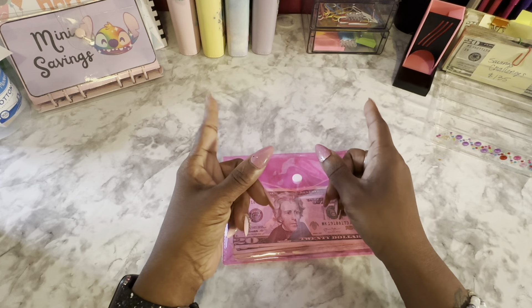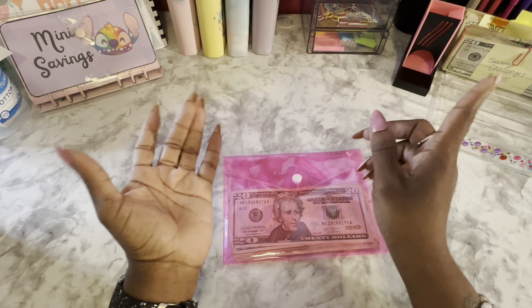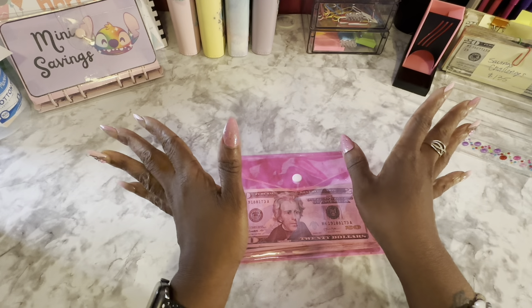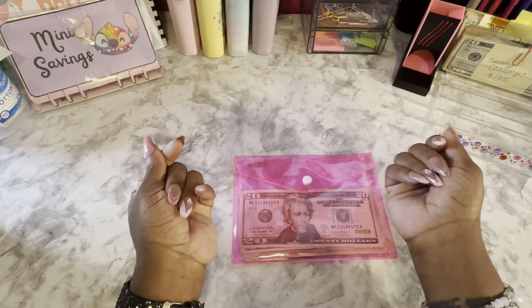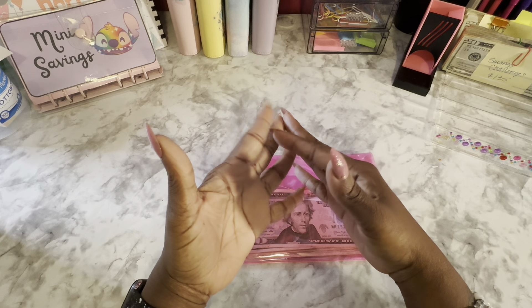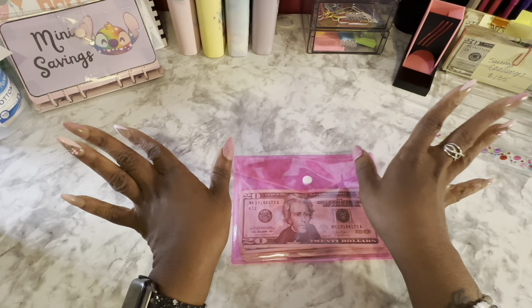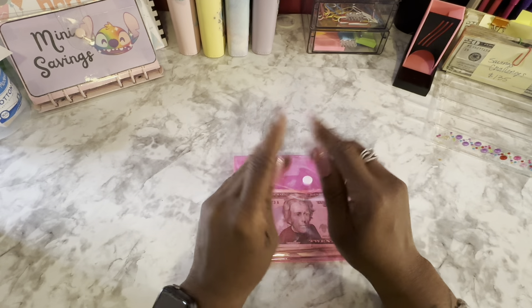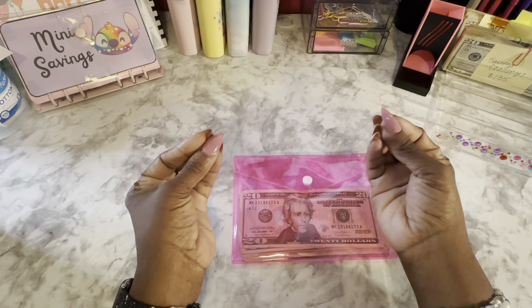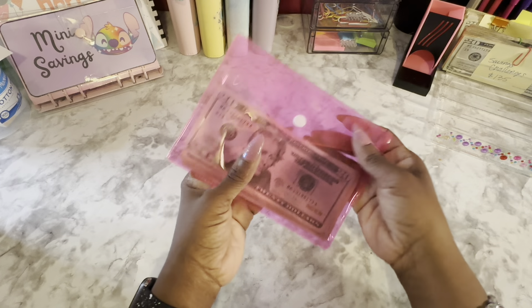I'm not quite on the clock yet, but it is coming, so I definitely have to pause it and sign in completely and everything. I do have a little bit of a life update. My allergies are allergy-ing, and we'll just go ahead and get into it.